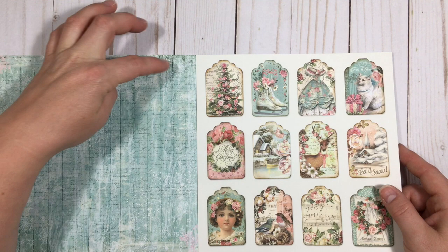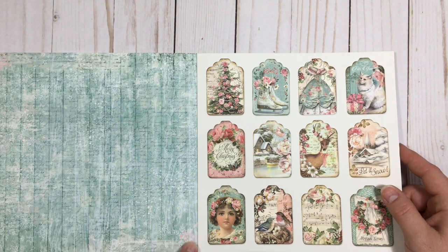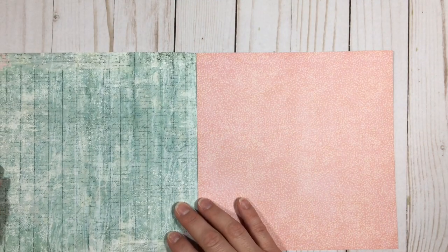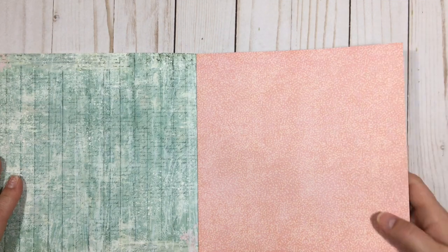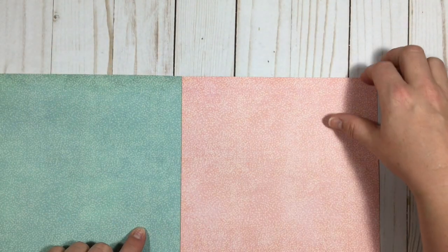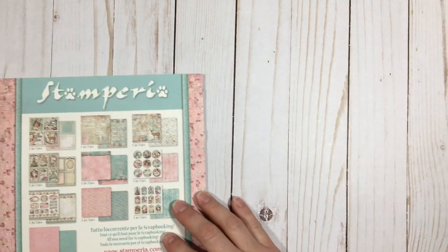And then you've got like splatters of paint or snow, and you've got the distressing. So cute. I love this one too because it's like a snow page — really cute. And it comes in blue. So that's it for this, but it is just absolutely gorgeous, and this line.